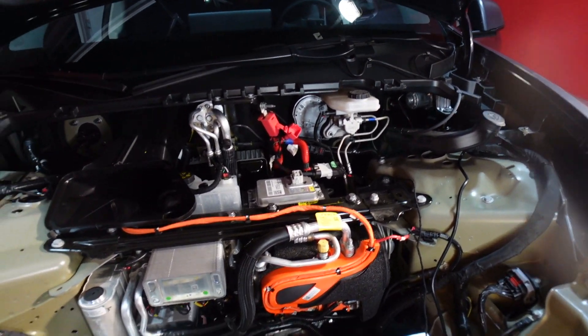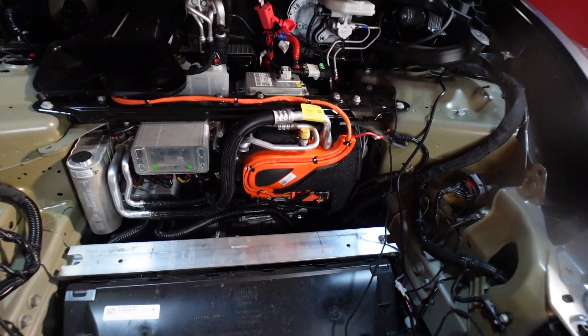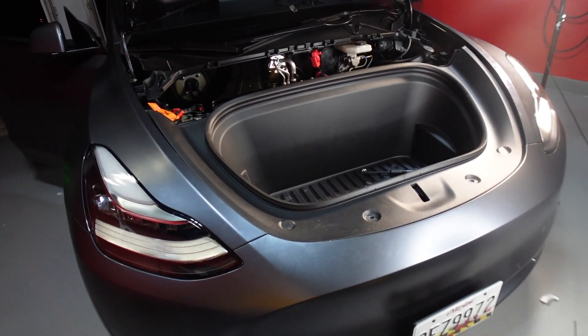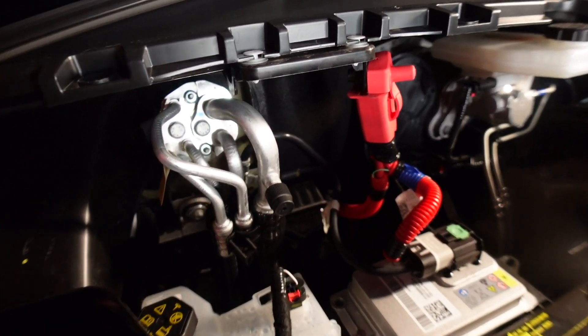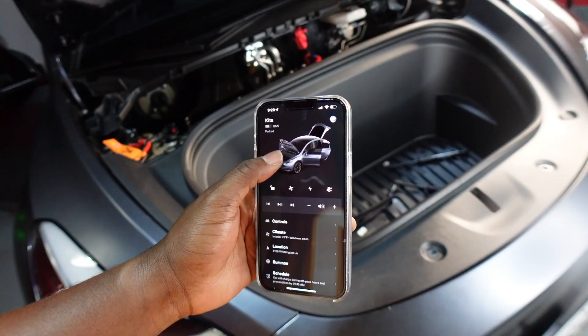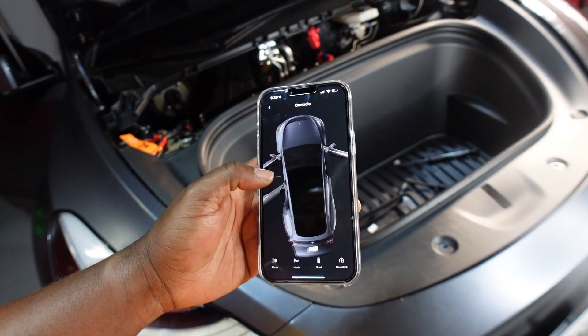I'm pretty much done now. I gave power to the power frunk through this jumper, and I'm going to try it on my phone app to see if it actually works.